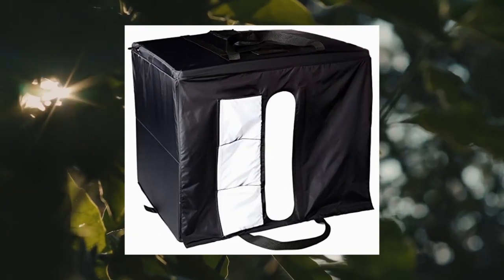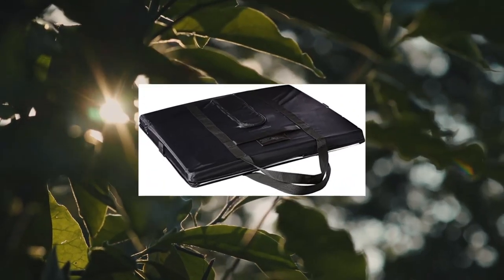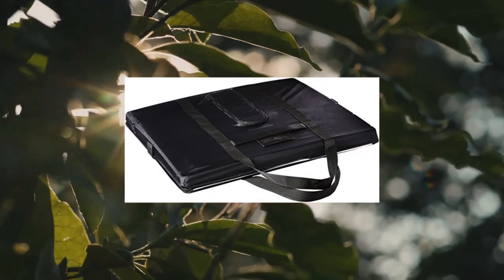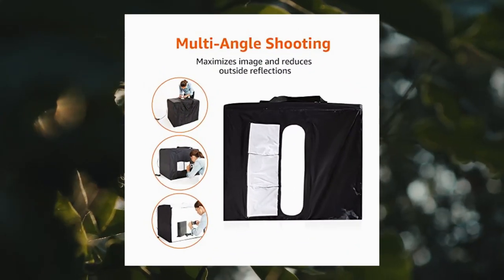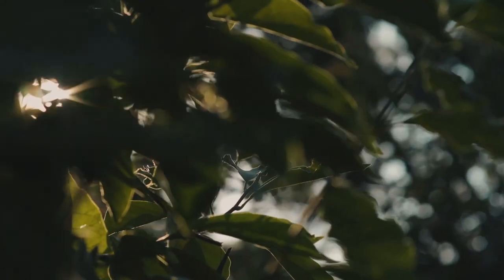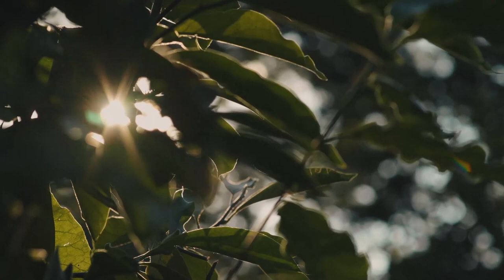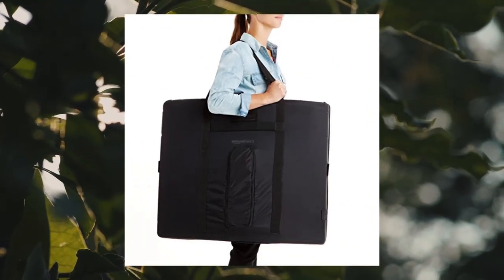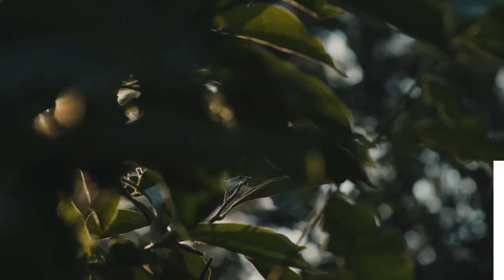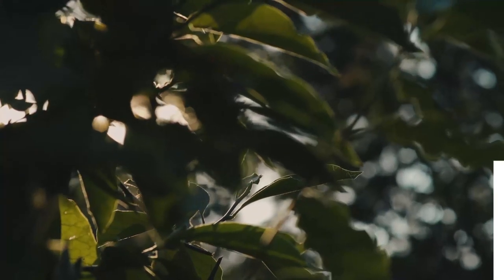Amazon Basics Portable Foldable Photo Studio Box with LED Light, 25x30x25 inches. No assembly required with setup in less than a minute — collapses into a thin, portable and durable portfolio case. Measures 25x30x25 inches to fit a variety of product sizes. Includes power supply, user manual, and pre-installed removable bright white backdrop.